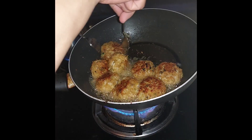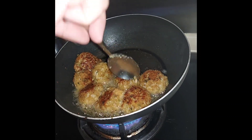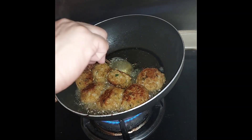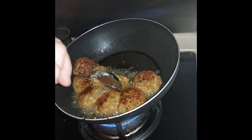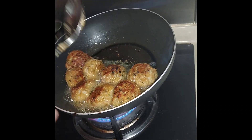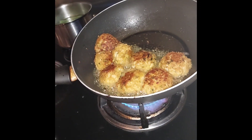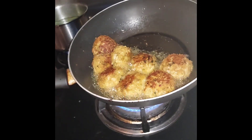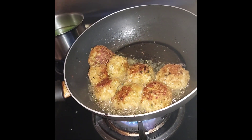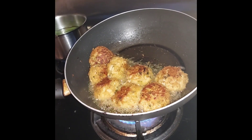So mahilig yung brown na brown yan — pwede nyo pang i-brown yan sa gilid. Ayun. Let's see how they're gonna do it. Oh yeah, guys. Oh, my God.